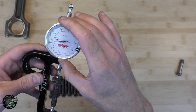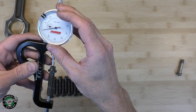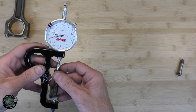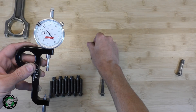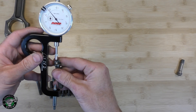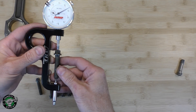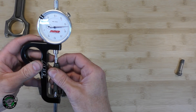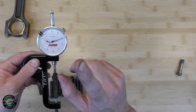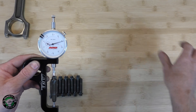It doesn't have the little divot so we're going to do our best to center the bolt here. Let's go ahead and zero our gauge. It's about where we need to be. So now let's take this back out. This is the brand new one. And this is the one we took out of the car.